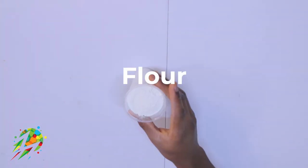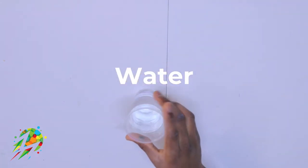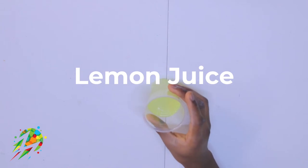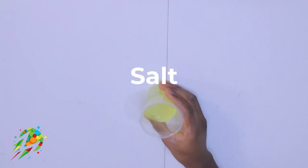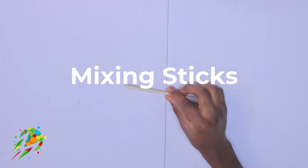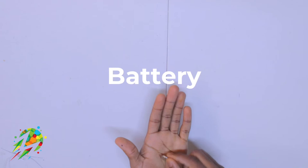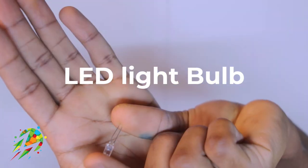Hey guys, it's Johnny here, and today we have an amazing experiment — we are going to be doing the conductive dough. Here are the ingredients that you need: flour, water, lemon juice, salt, mixing sticks, battery, LED light bulb, wire, bowl, food coloring, and a pipette.